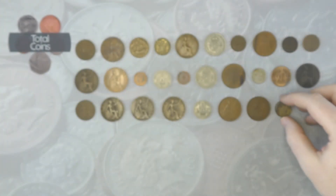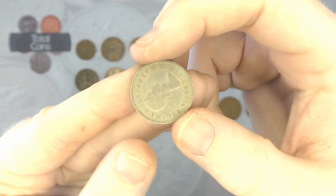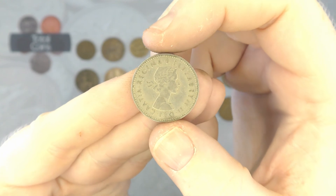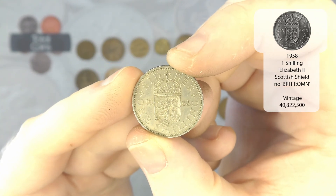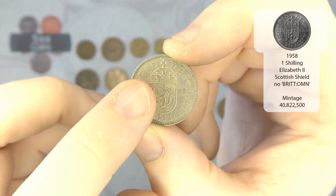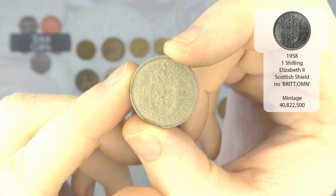The last one we'll do — as long as it's not a 1967 — and it isn't. So it is an Elizabeth II, a 1958 one shilling, and once again this is a Scottish shilling. You've got the Scottish lion just there on the shield. Nice one to finish us off with.